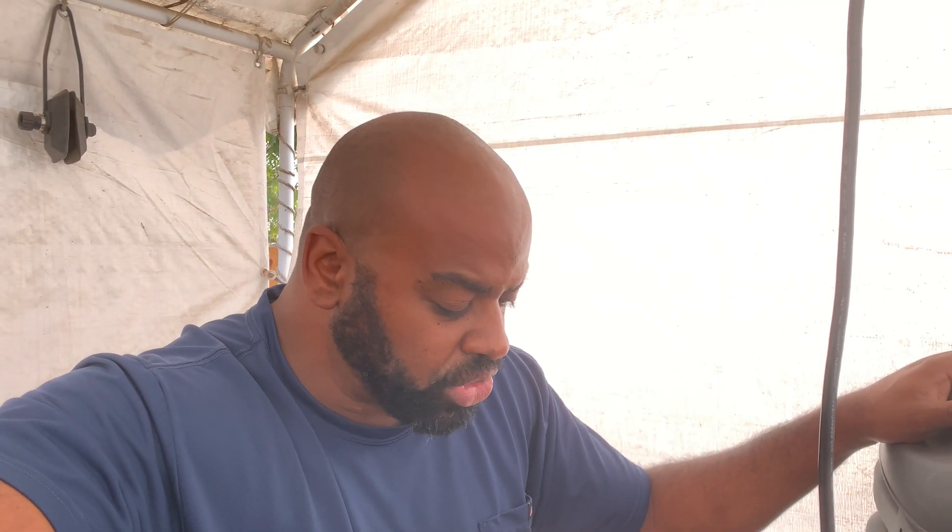Every year when I take the plugs out, if they look good and they're clean, I don't change them. But I do have an extra set of plugs so that when I do need them, I change them. I wanted to document this NEMA 2000 — I thought it would be pretty good to put up on the channel, and I'm going to take you step-by-step in how I'm doing things.